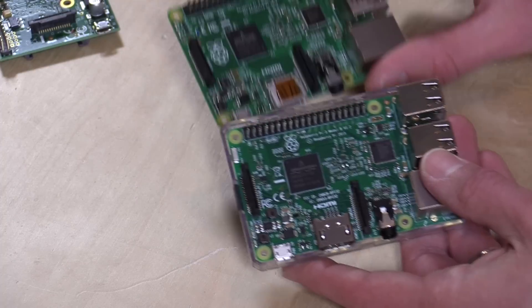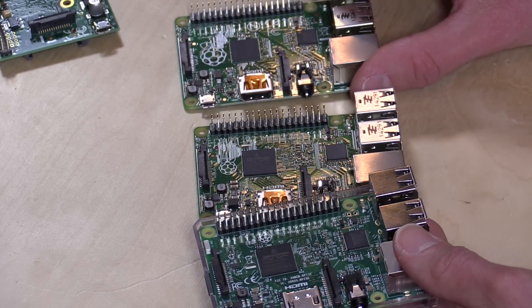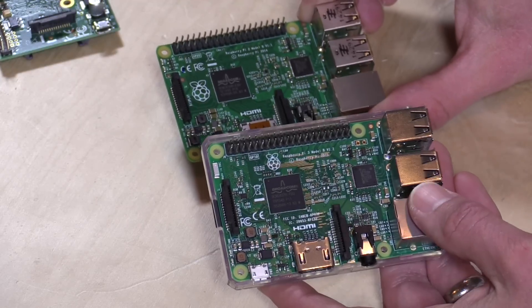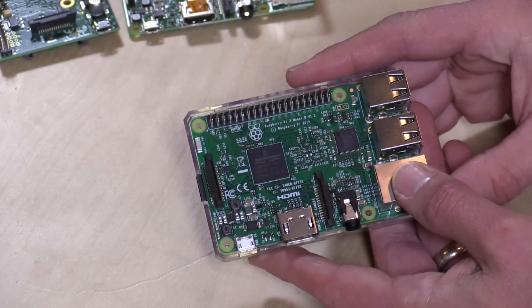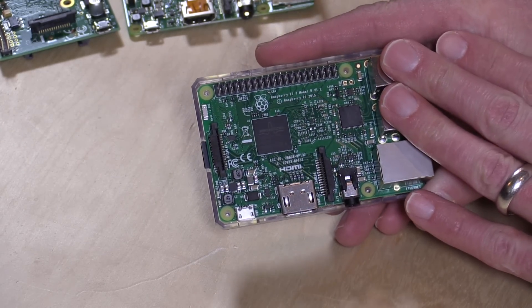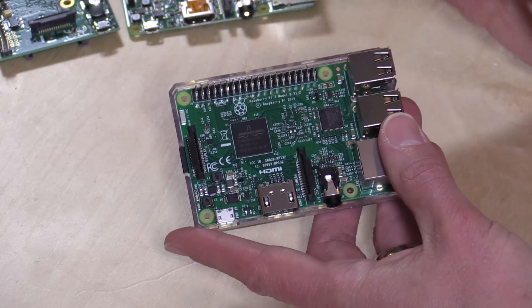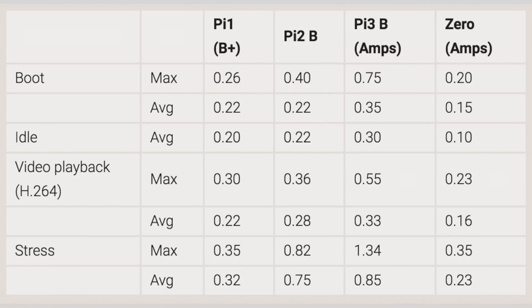Let's take a look at the hardware first. The new Raspberry Pi 3 is very similar in looks to the Raspberry Pi 2, and you can even go back to the Raspberry Pi B to see a lot of similarities across the line. This new one is faster — about 50% faster than last year's Raspberry Pi 2. It is powered by a 1.2 GHz 64-bit quad-core ARMv8 CPU and has a gigabyte of RAM. This version now has Wi-Fi and Bluetooth built in — Wireless N and Bluetooth 4.1 — and it even supports low-energy Bluetooth. It does consume slightly more power, especially under load, because it is now powering those wireless radios.